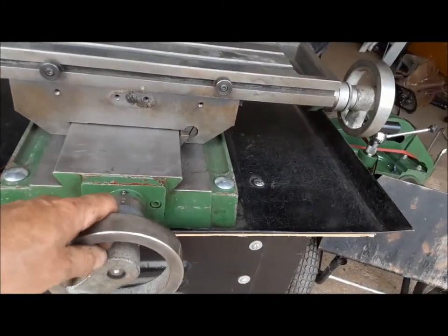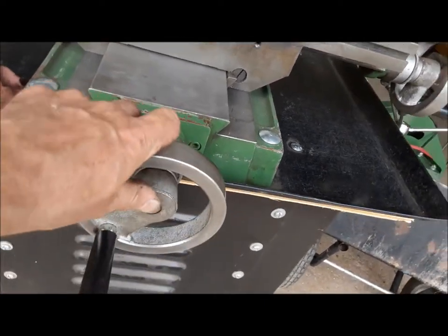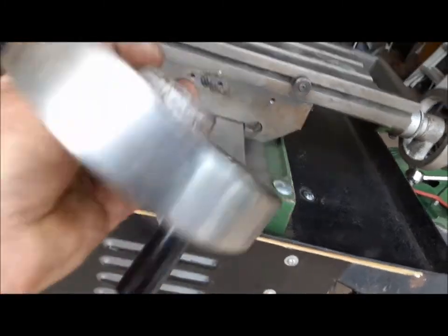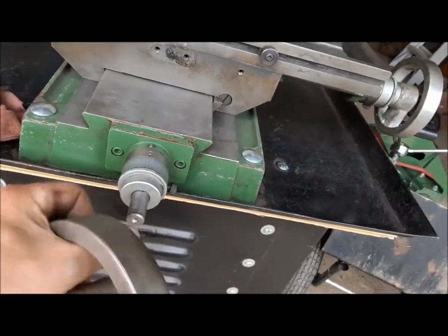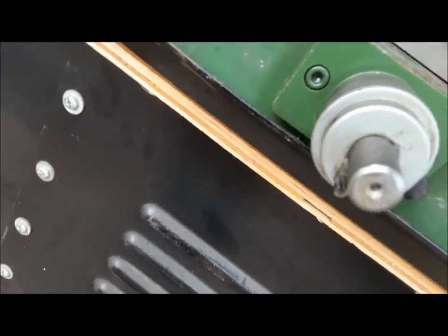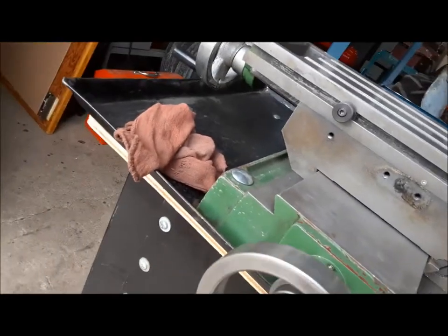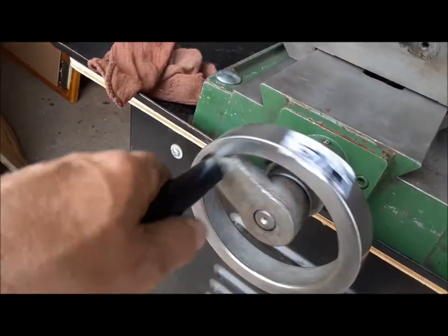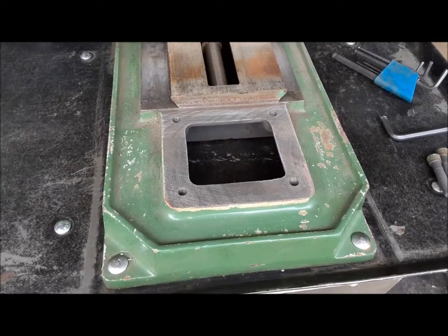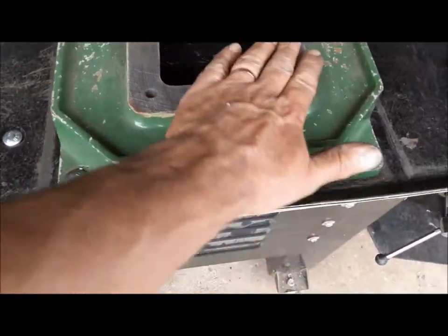Interestingly enough, there's nothing holding the hand wheels on — it's quite bizarre. There's no little detent or anything, no evidence of anywhere for a set screw to go, and no thread in the end of the shaft for a screw to hold it on. Don't ask me why they're not attached, but that's something we can work on later.